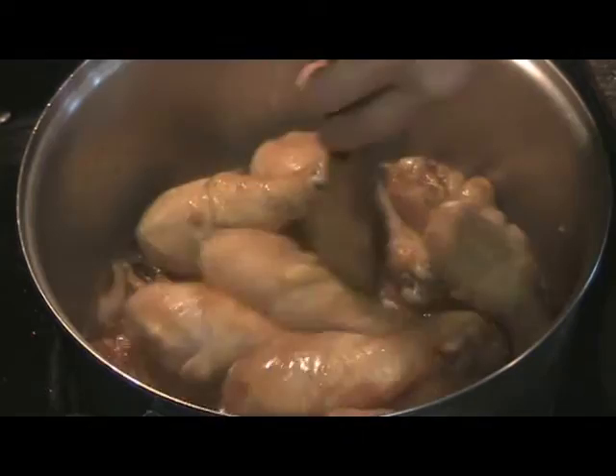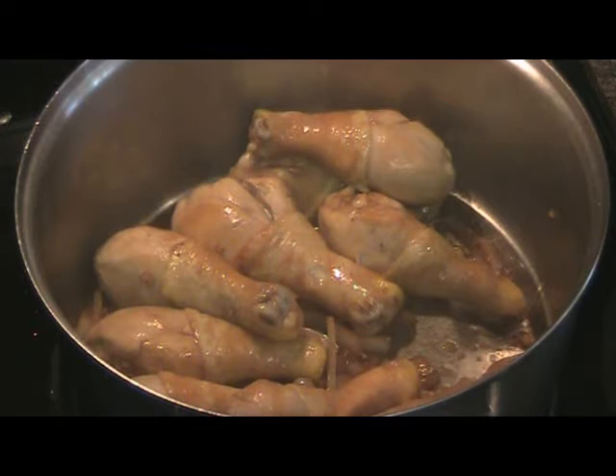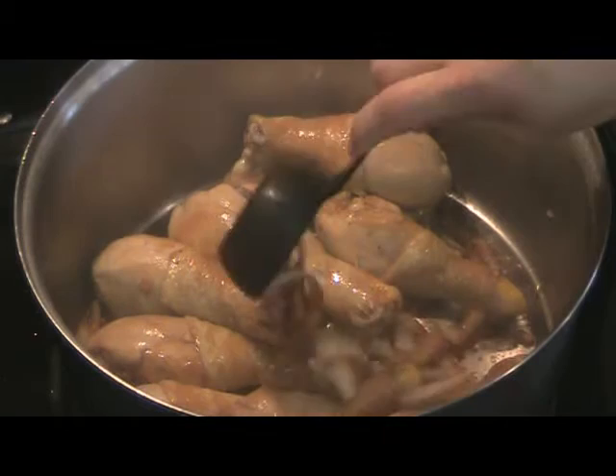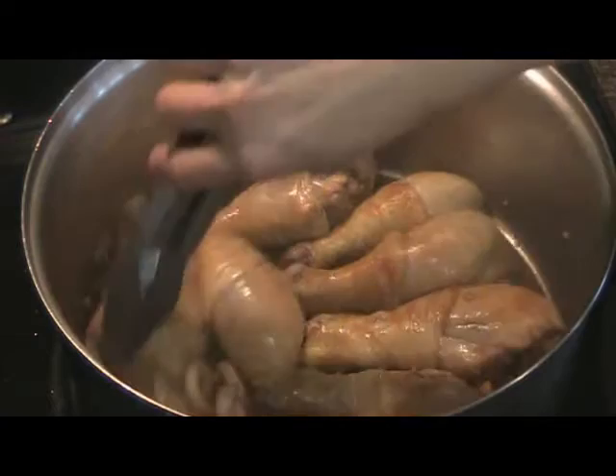And then we'll add the rest of the marinade and the coconut milk in. It's been about 10 minutes, and as you can see, much of the liquid has evaporated. So I'm going to add just a little bit of the marinade, and then let this continue to brown for another 10 minutes.